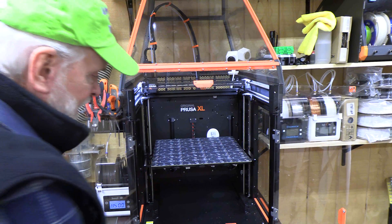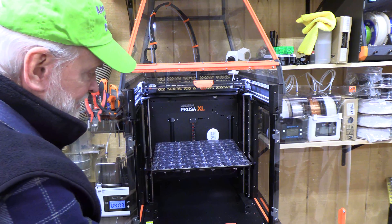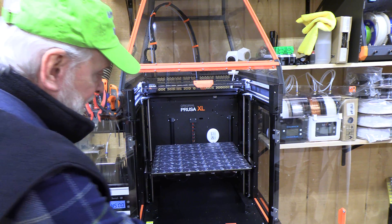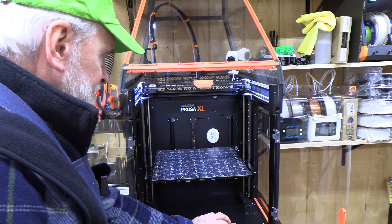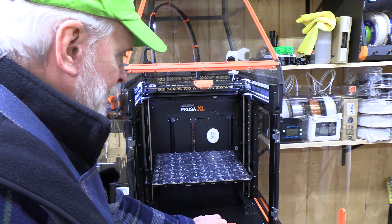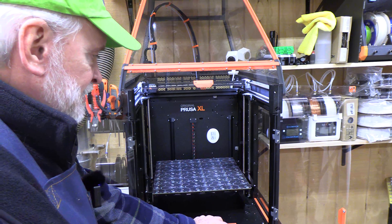This machine does make quite a bit of noise. For example, when you move the Z-axis it has that type of harmonic distortion. Things are vibrating and I've tried to figure out exactly where those things are, but it's been a challenge.